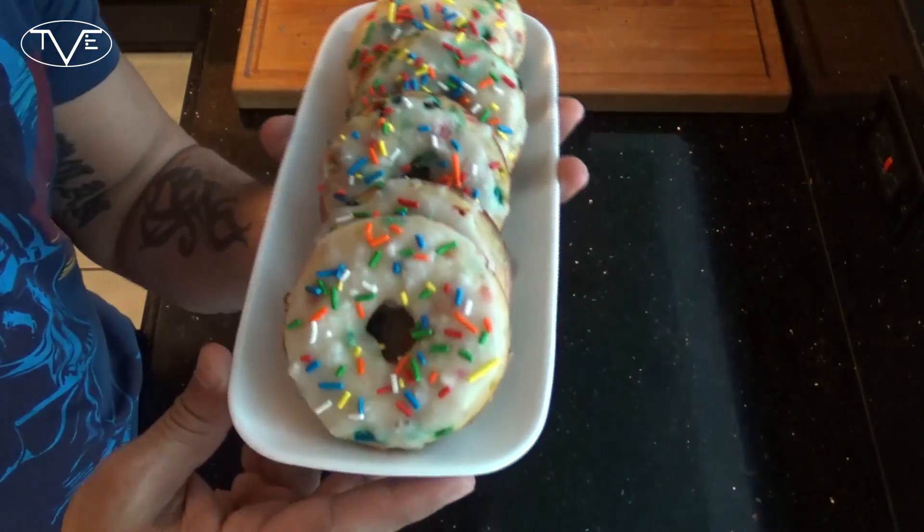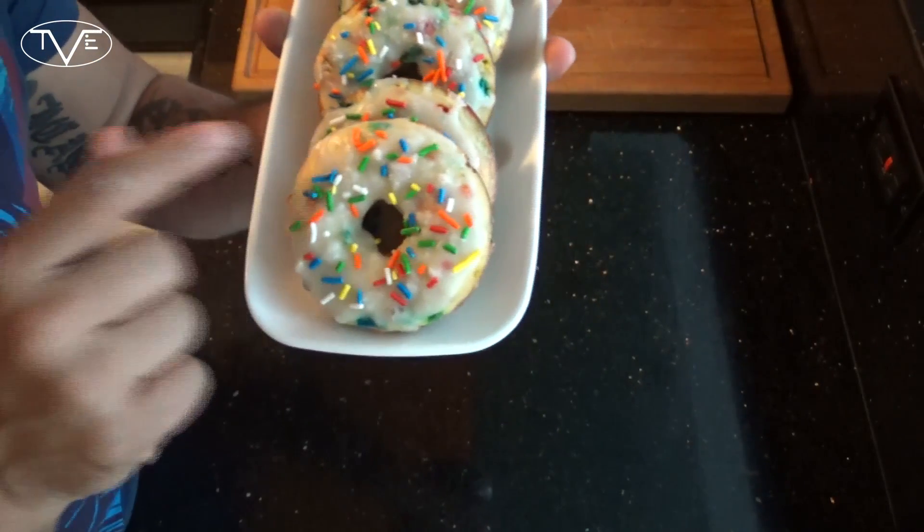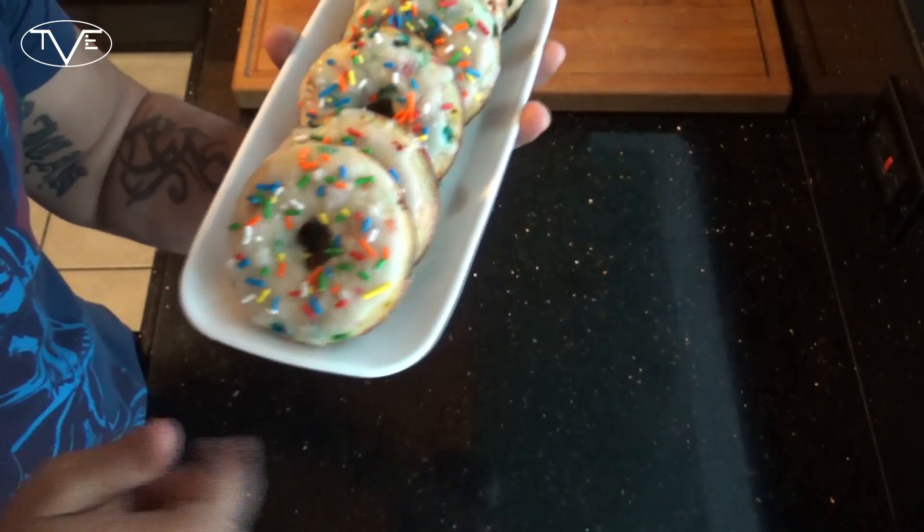I actually ended up double dipping mine in that frosting to give it a little bit extra of a coating. But now my donuts are done, they've cooled off a little, they're ready to serve. Just take a look at these — they look awesome. These things got that nice golden brown, a nice thick frosting on it, and the sprinkles.